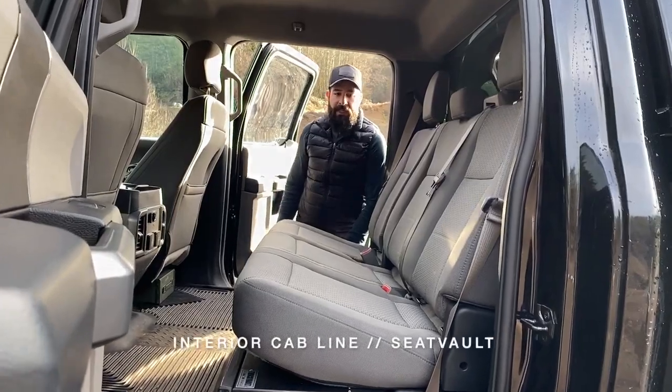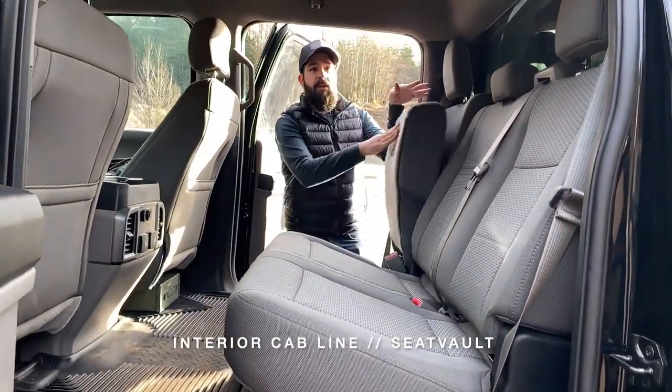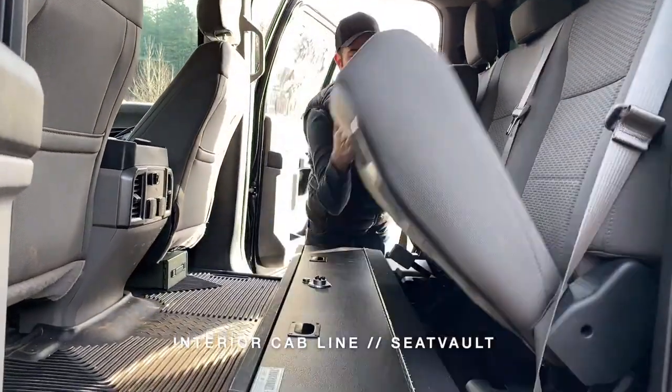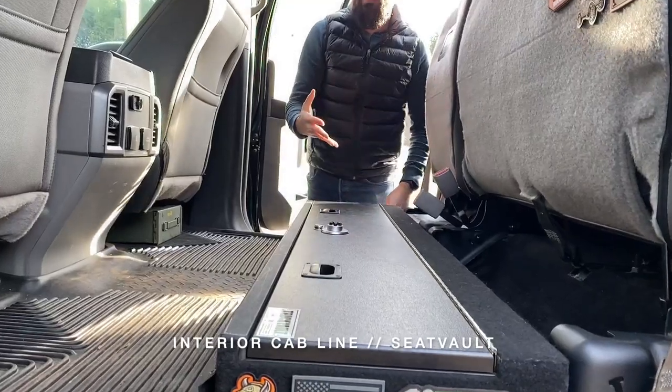Hi everyone, Andrew Solomon with Truck Vault again, and today we're showcasing our Seat Vault product line. We've gone from the bed of the truck and now we're focusing on in the cab. This is a one-doored Seat Vault for a Ford F-150, but they are available for most full-size pickups.